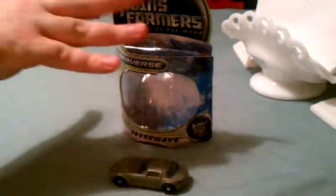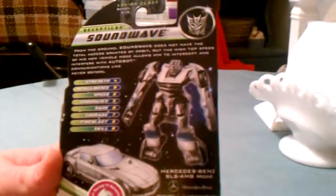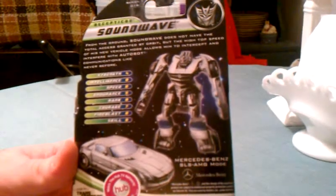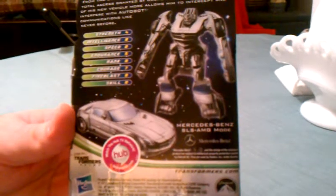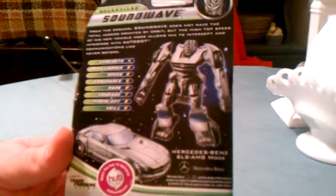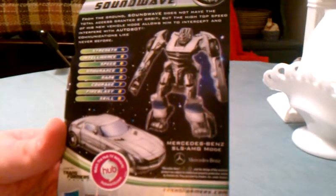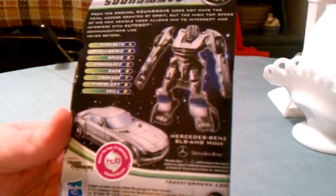Let's take a look at the packaging. Here's the little bio on why he's a car now, and some of his stats. You've got to remember that Soundwave is one of the core main characters of G1. I am so glad they are finally getting around to making some decent Soundwave toys, because the Revenge of the Fallen toy sucked — no offense — but it sucked. I'm much more happy with this particular version of him.